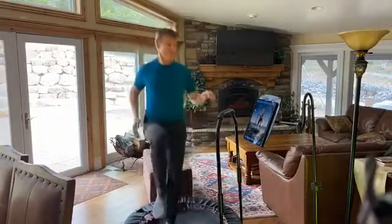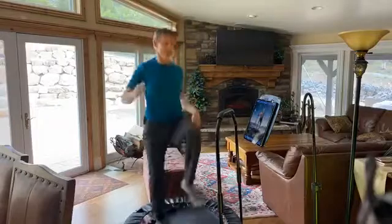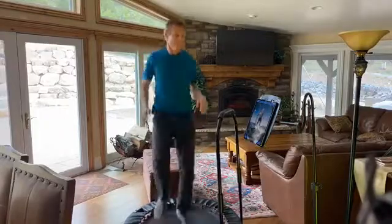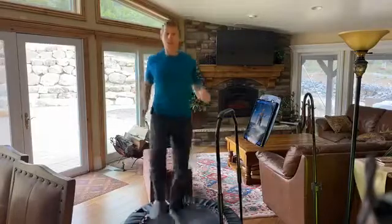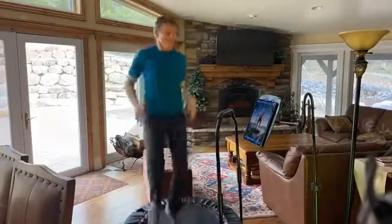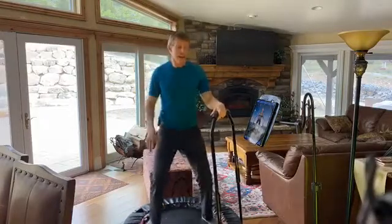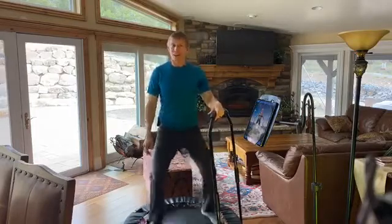Brooklyn, you're doing the advanced one still, right? Yeah, that's good. Jamba Walk — pushing down into the mat. And if you want to do the Jamba Run, you're welcome to do that too.